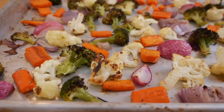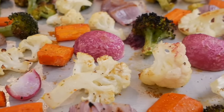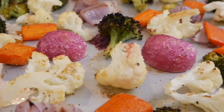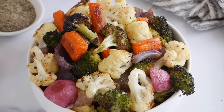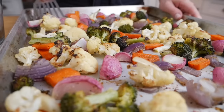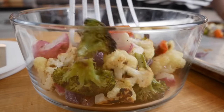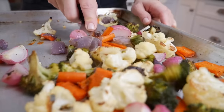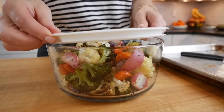Once the veggies are done, you're going to see that they have this beautiful golden color on the outside, they're nice and tender in the middle, and they are just perfect as a quick weeknight side. They're a great main dish if you serve them with your favorite meal or a whole grain pasta, and also perfect for the holidays. I love making a couple trays on the weekend, then transferring them into an airtight container and using them for easy dishes throughout the week.